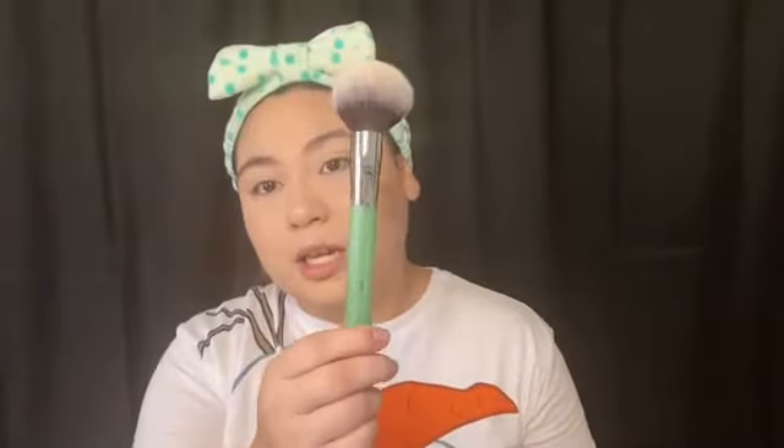To set the rest of my face I'm going in with the Hourglass Veil translucent setting powder. This is great for people with dry skin — you will love it, it is amazing. I'm using the IT Cosmetics powder brush, a jade powder brush, which is really awesome — kind of like jade rollers but as a powder brush.